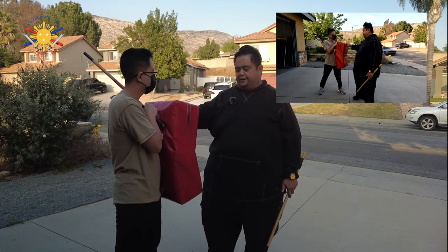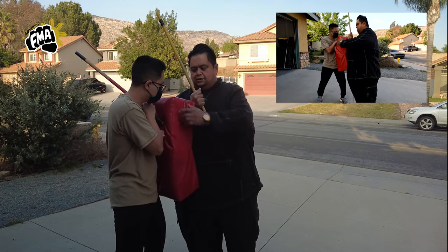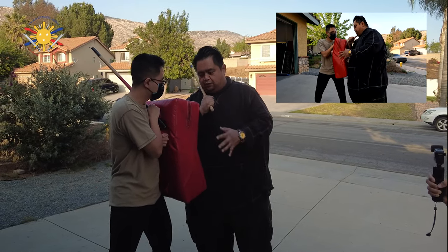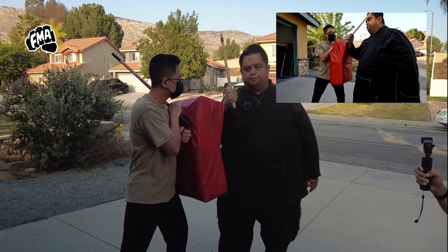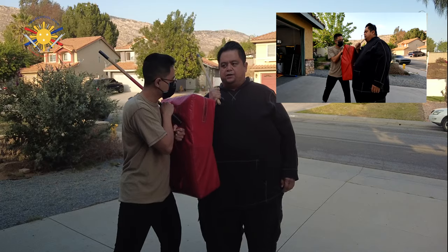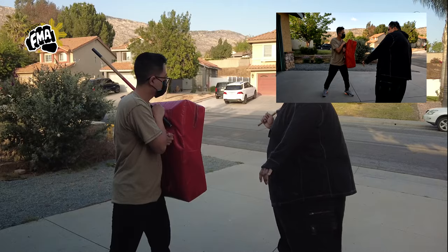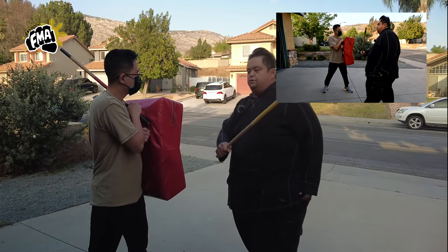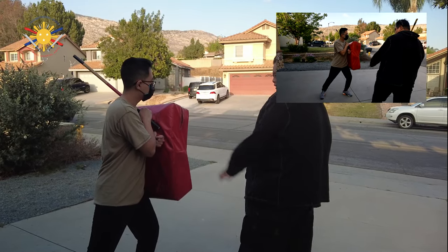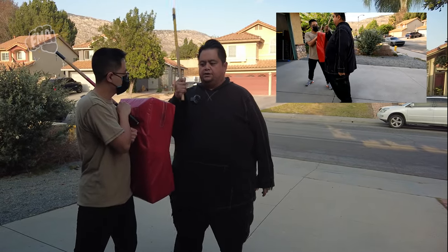So with the stick training — imagine this person, my student Justin, his chest is what we're fighting against. We're pushing, pushing, pushing. Now in order for me to generate that strike, I have to step back. So we go right foot back, then step forward and strike through. Let me do that again: we're pushing, pushing — I step back here and step forward and strike through.